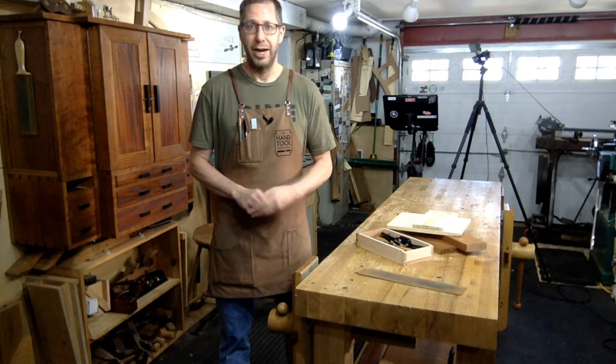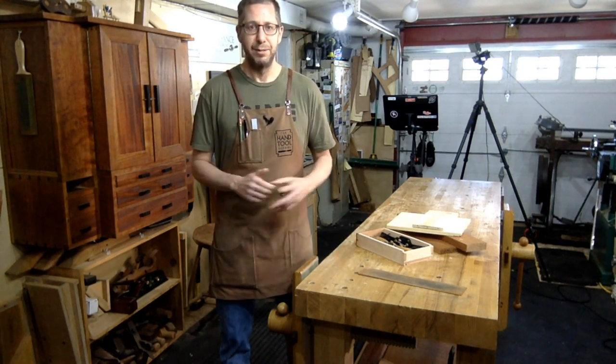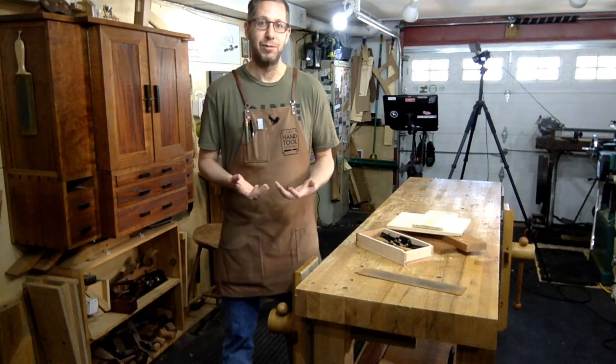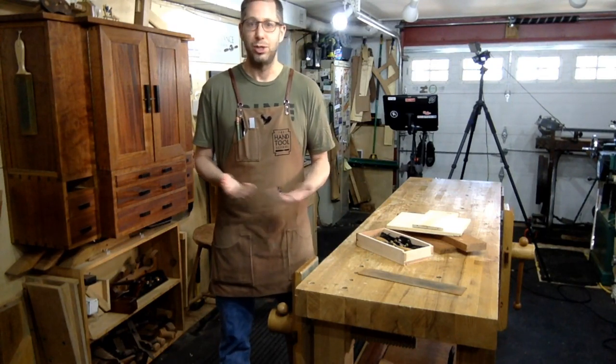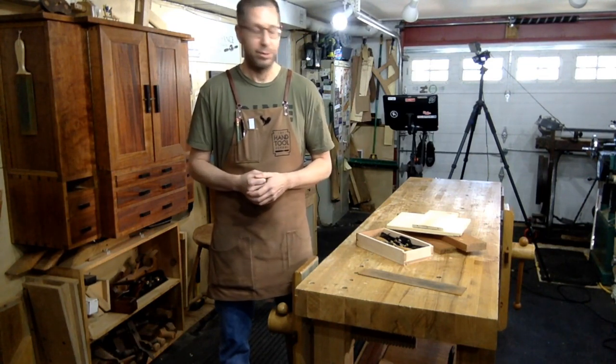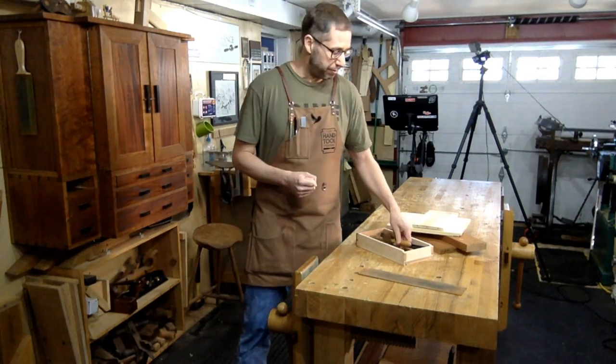While we did some draw knife work, some adze work, some chisel work, it was the spokeshave that truly was transformative for me. Being able to take something split out of a log and shape it into a finish-ready spindle was really cool. I just kind of took to using the spokeshave and it launched the ship. It sent me down the rabbit hole, and I was pretty much a hand tool guy from then on. Within two years I had sold my table saw — maybe this is more of a warning.